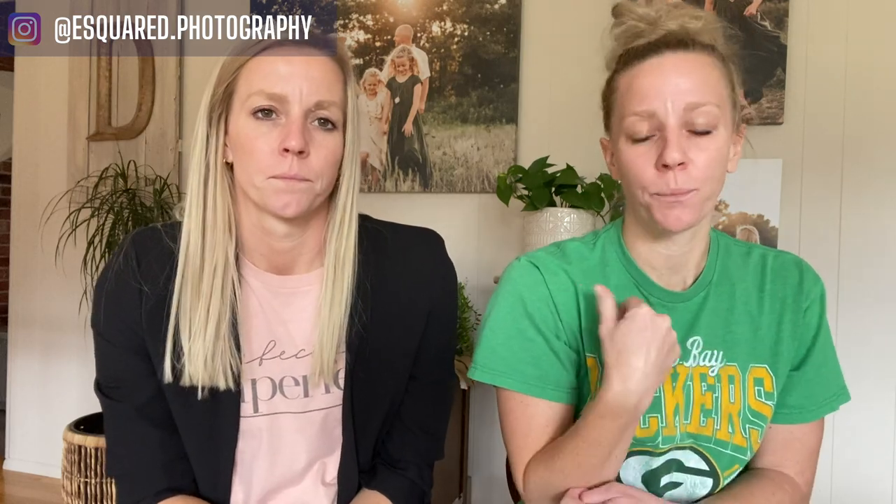Take a moment and comment below — let us know a pose that you do with couples that gets a little giggle or laughter out of them. If you have couples that are just friends, we have the arm hook pose, but another one we call the friend pose: the guy puts both hands in his pockets and the girl rests her arm on his shoulder and throws her hand on her hip.